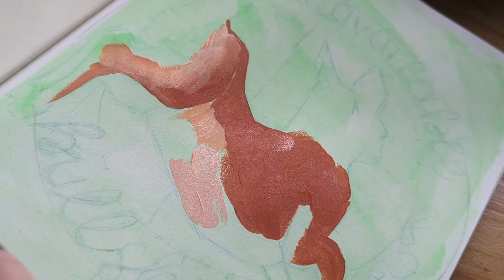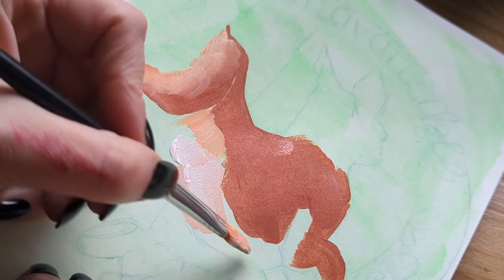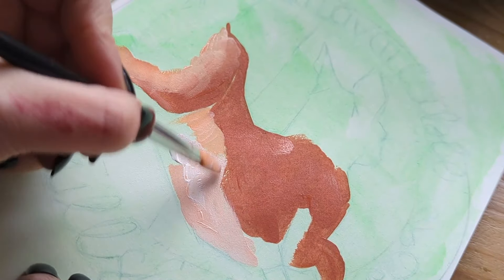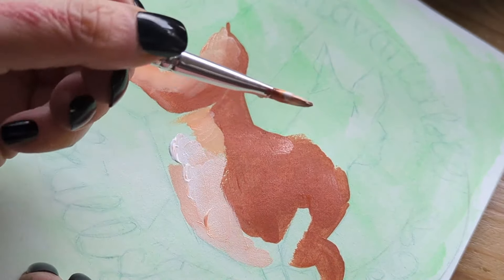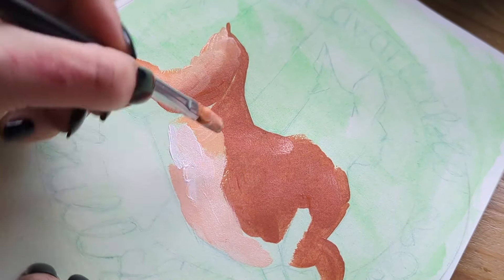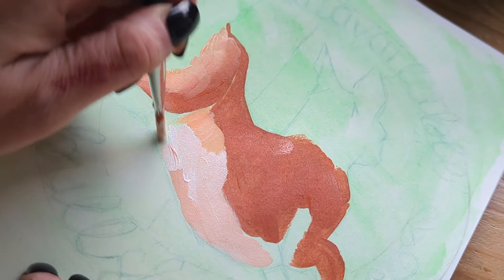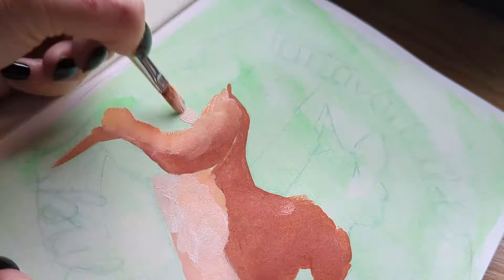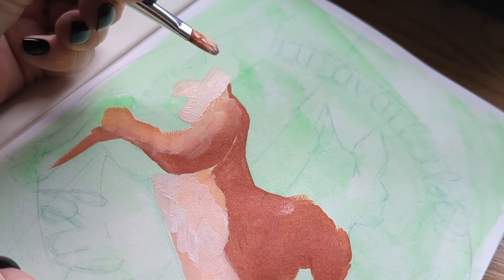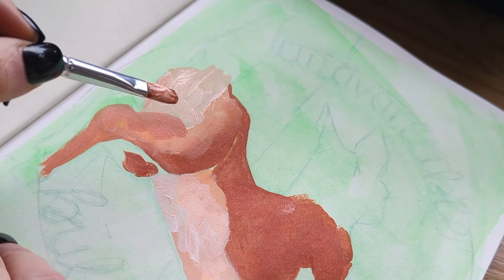The sketch here is of a deer jumping away into the trees, into the forest. Where I live there's a lot of forest around and it's really been my sanctuary — a great place to spend my days healing my mental health and my physical health. I've decided to add some text around this which we'll get to a little bit later.